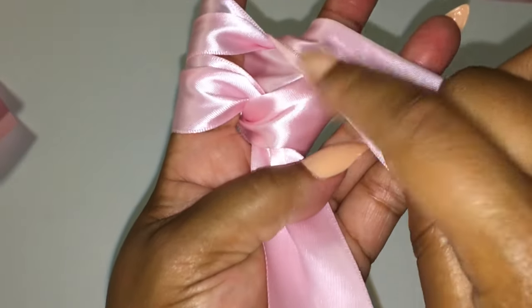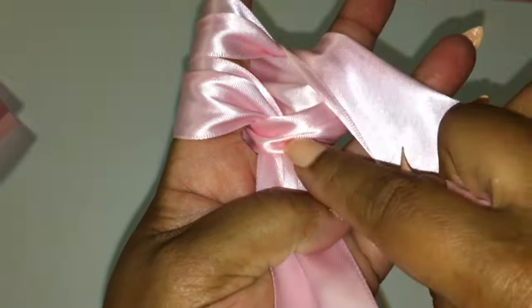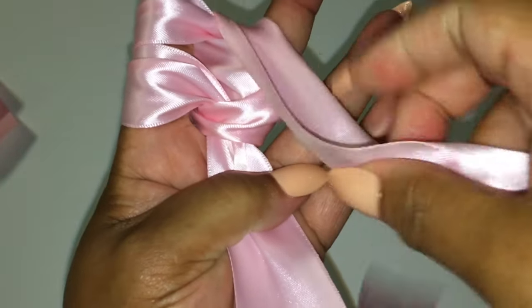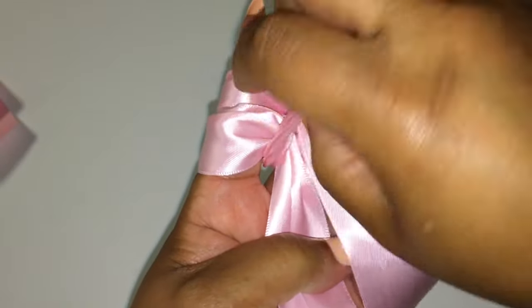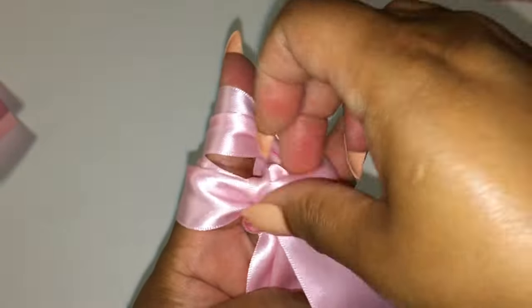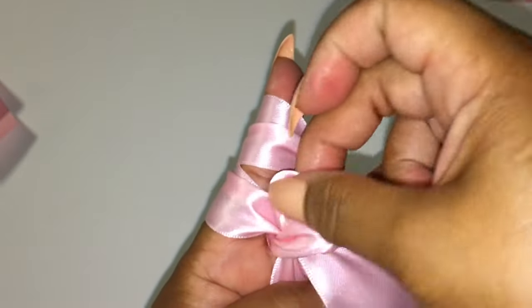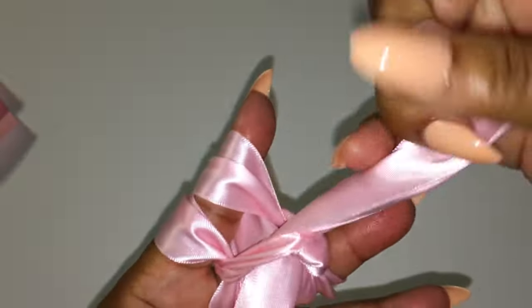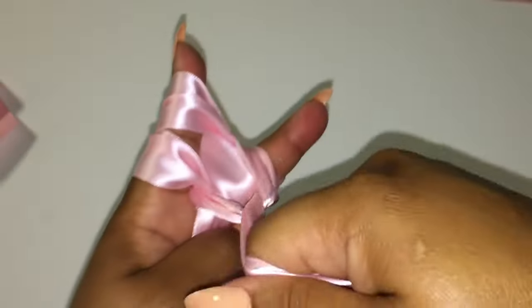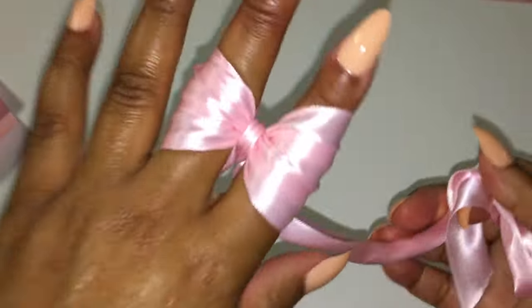Now you want to take this ribbon and tuck it under the flap that sits on the lower right side. You're going to tuck this ribbon underneath the flap — I cannot stress this enough — you're going to go underneath the flap, not over. Then you're going to take this ribbon and pull up to tighten the bow, and then pull down to secure it. You may have to do this a couple of times just to make sure your bow is tightened.